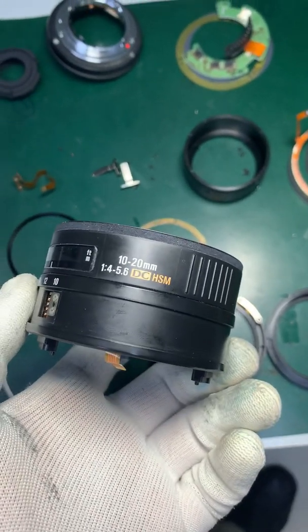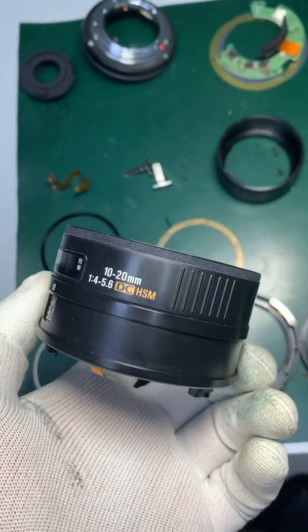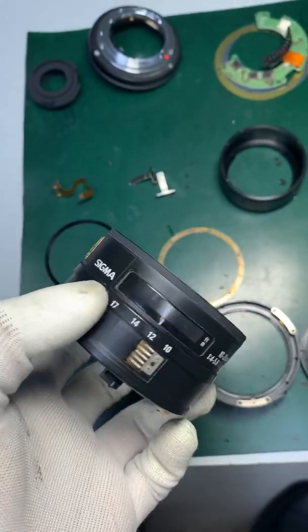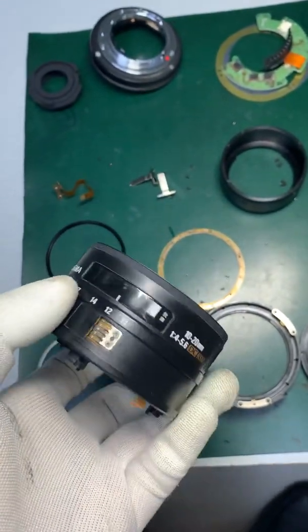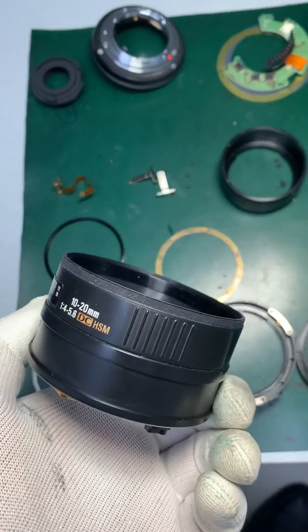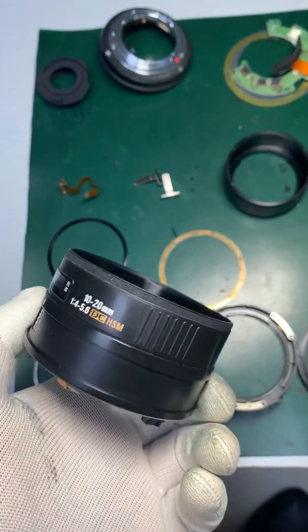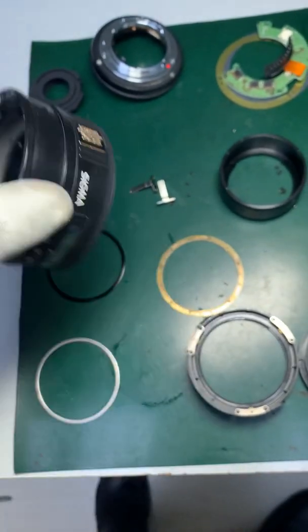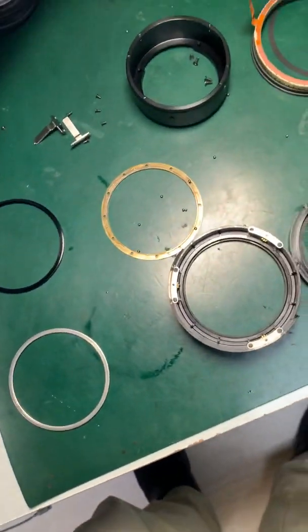This is the Sigma 10-20mm f/4-5.6 DC HSM for Nikon crop sensor cameras. DC stands for crop sensor cameras in Sigma lenses, and DG stands for full frame cameras. As you can see, the focus is not working — that was the issue.